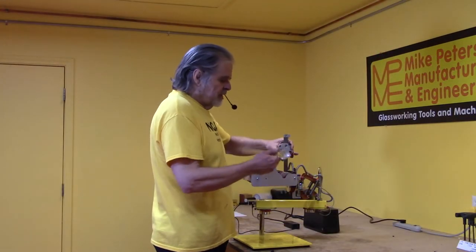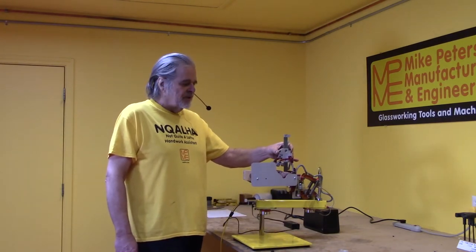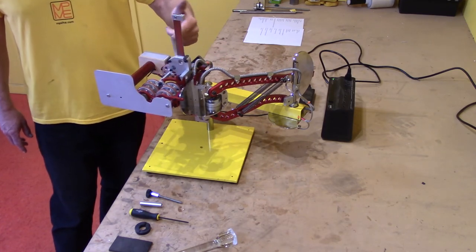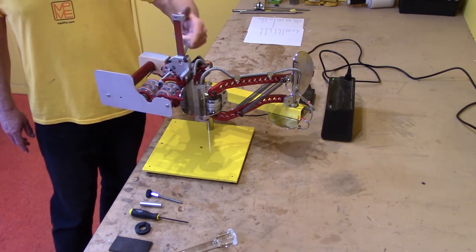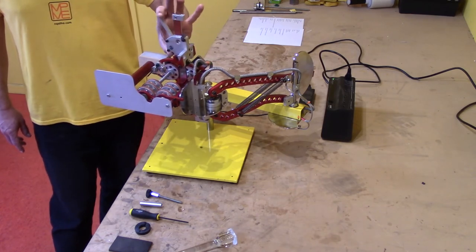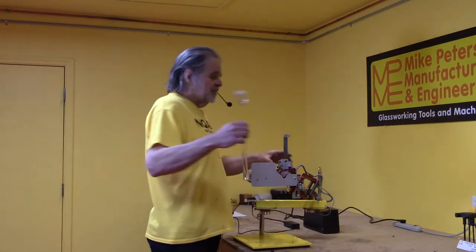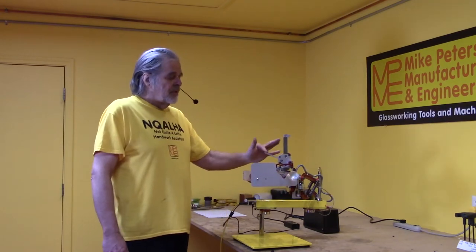Another thing to watch out for — and this is for safety of the machine — when the clamp is in the full down position with no glass in the clamp, you'll notice the lever becomes really hard to move because it's binding up. Don't force it. The lever should feel completely smooth and almost effortless. If you try to force it when it's hard down on the bottom, you'll break the clamp. The lever should always feel smooth and nearly effortless.